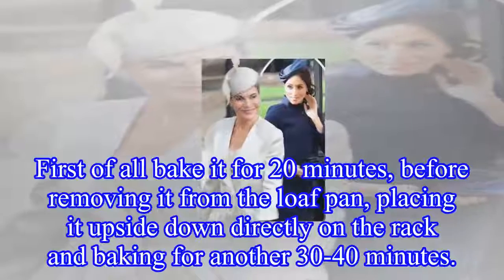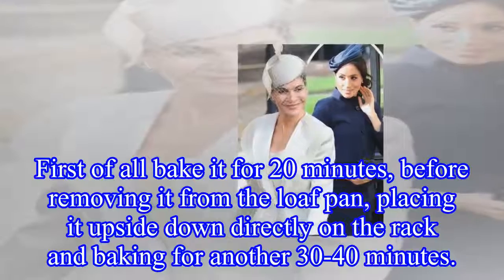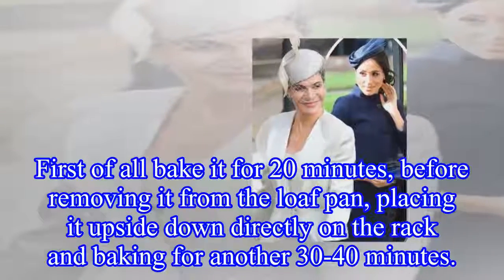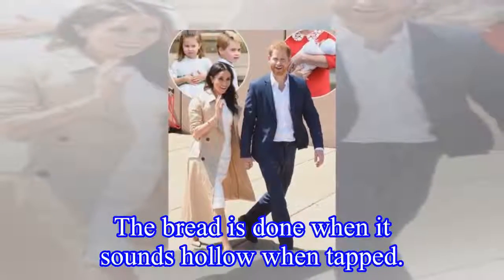First of all, bake it for 20 minutes, before removing it from the loaf pan, placing it upside down directly on the rack and baking for another 30–40 minutes. The bread is done when it sounds hollow when tapped.